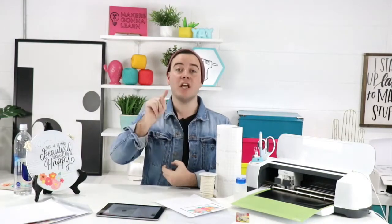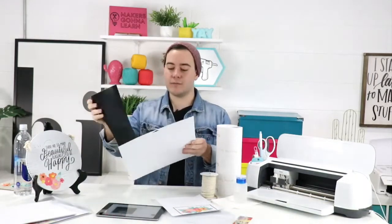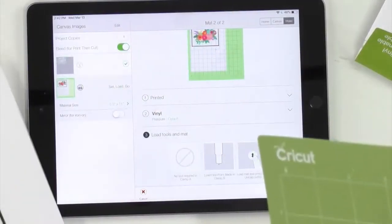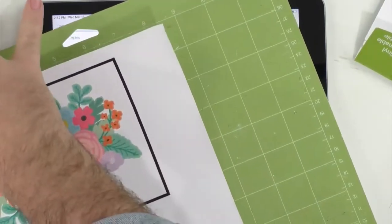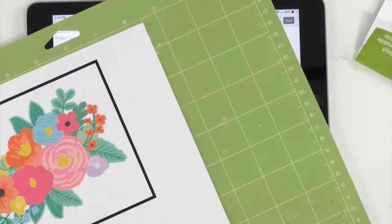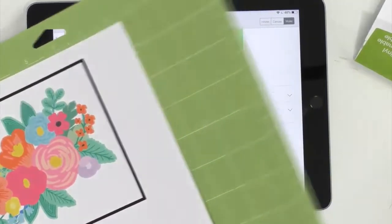We recommend Cricut printable vinyl for projects like this, but you'll need printable iron-on for t-shirts. How do you use fast mode? You have to be at step three, select your material, load your mat, and before pressing the flashing Cricut button, manually turn on fast mode. It's something that can slip your mind! Let me show you a visual — I'm going to load the mat right here. Notice how dry the printable vinyl looks — totally touchable, which is great.